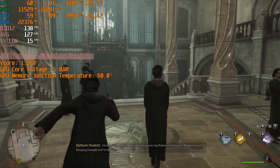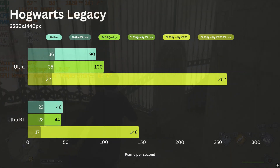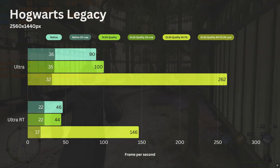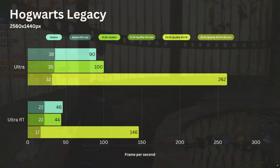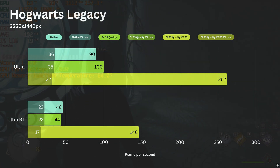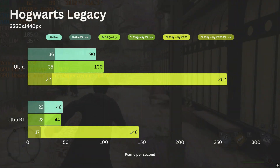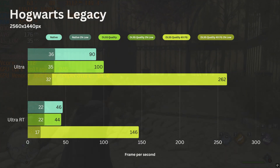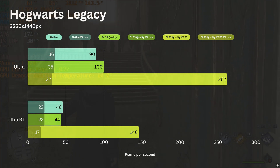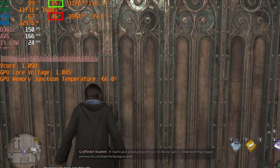Moving on to a very demanding AAA game — Hogwarts Legacy. This PC managed to get 90 FPS on average, and a 1% low of 36 FPS with ultra graphics settings in native 1440p. FSR quality bumps the average FPS by 10, but the 1% low doesn't change much. Four times frame gen brings the average FPS to 262, though the 1% low did not improve. After enabling ray tracing, the average FPS in native 1440p drops by half to 46. FSR quality doesn't help much here and performs even worse than native. Four times frame gen brings the average FPS to 146, but the 1% low is so low that you can feel the stuttering — most likely because population density is set to ultra, causing a heavy CPU load.